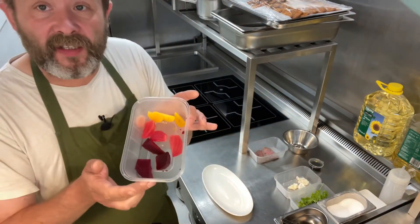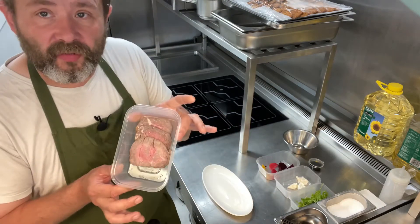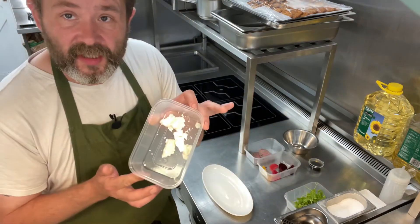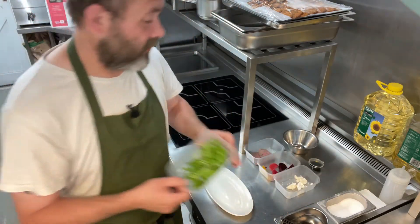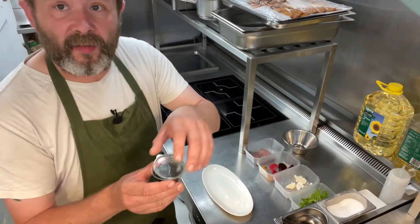So we've got our heritage beetroots, our roast beef, a little bit of goat's cheese and some rocket, and then finally we have a little bit of balsamic dressing.